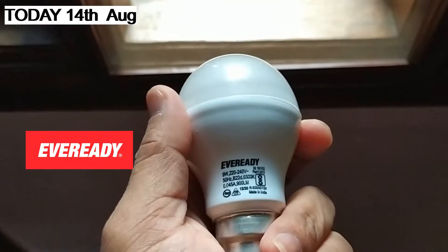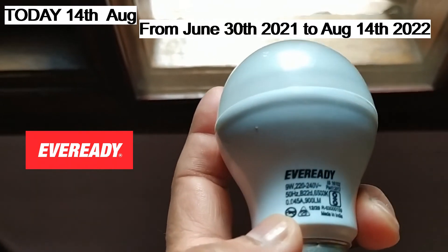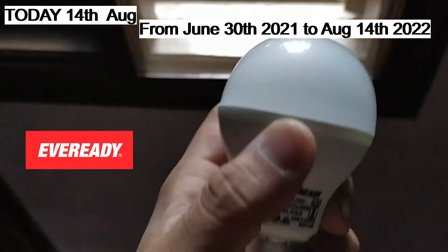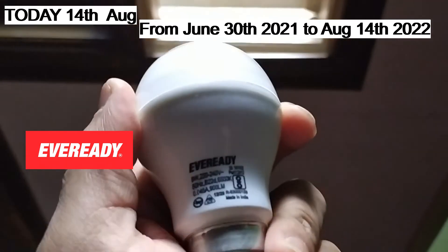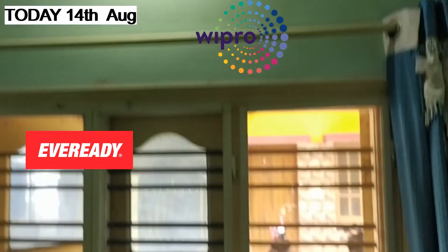It was on this camera, as you can see in the video, I have taken it all. EverReady's bulb — I can say that this bulb lasted just one year and this bulb is broken in the middle. And you can see the Wipro's bulb, which is very good.